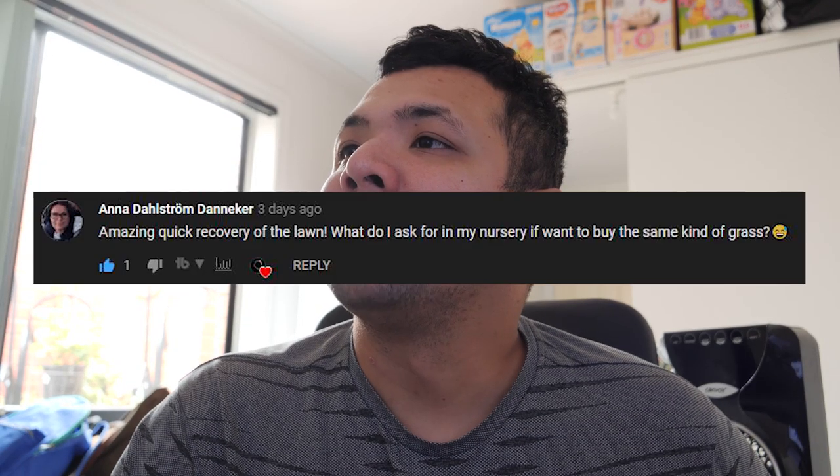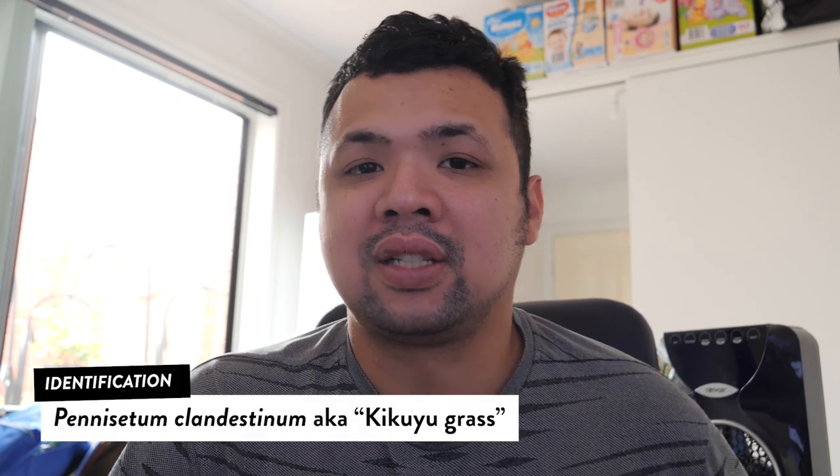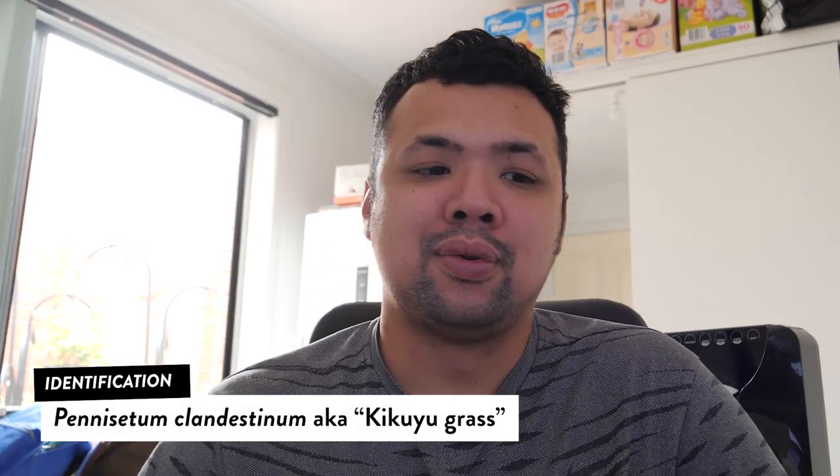From Anna Daniker: amazing quick recovery of the lawn — what do I ask for at my nursery if I want to buy the same kind of grass? This is what they call Kikuyu grass. The name Kikuyu should be familiar to any lawn providers. The problem with Kikuyu grass is that it is very invasive — they grow really fast, spread fast, and put out rhizomes. During the growing season, especially when it's rainy and not too hot, you have to stay on top of trimming. They send lots of runners underground and pop up everywhere, making them harder to control than other grasses such as buffalo grass.